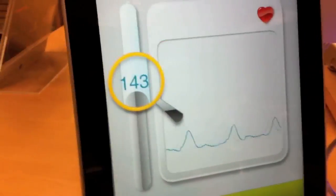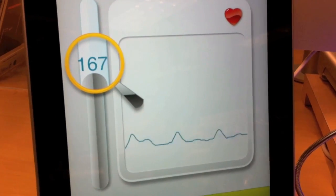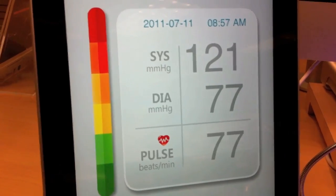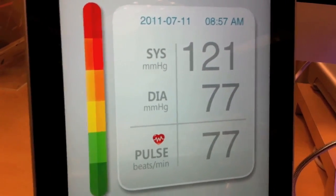Oh, it gets tight. The pressure's good, but is it uncomfortable? No. That's how it's supposed to be. There you go. Wow. And Carl's a very healthy man — good to see.